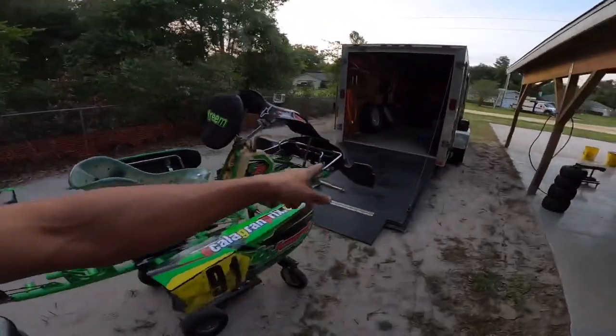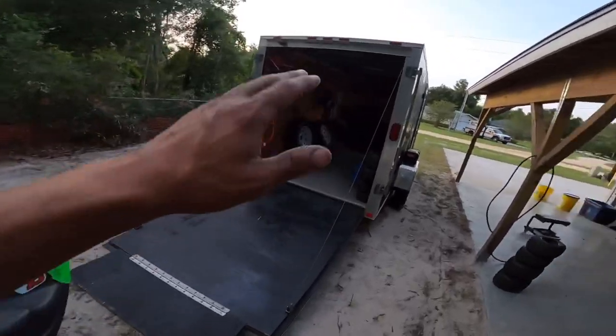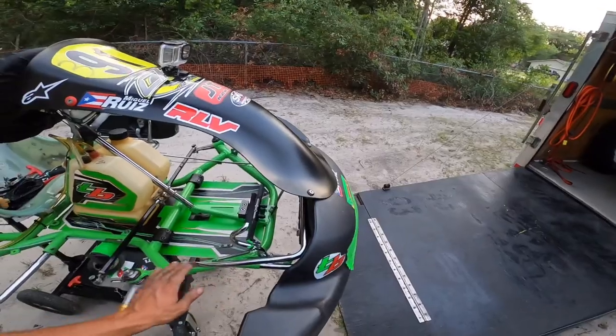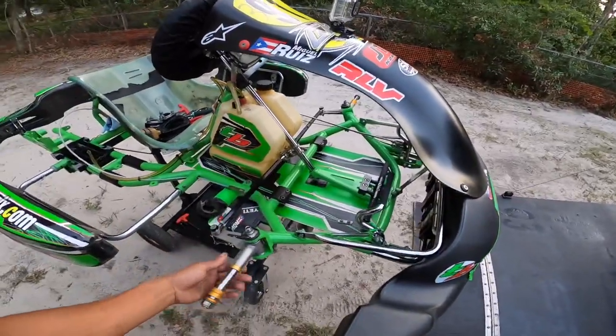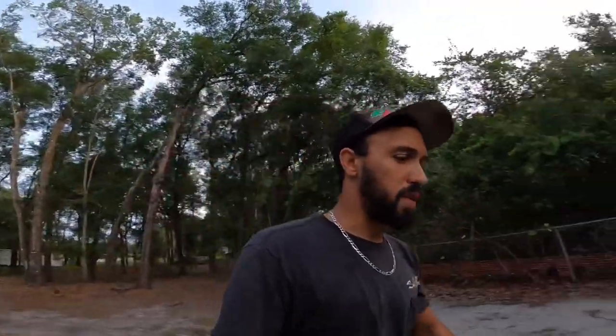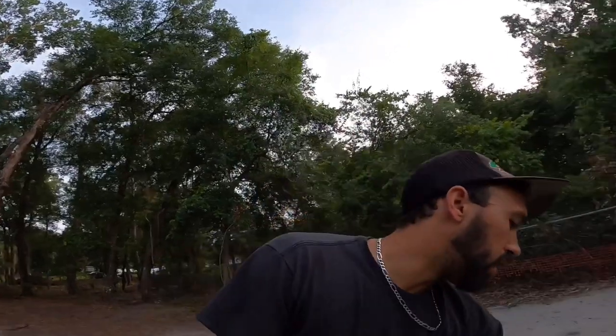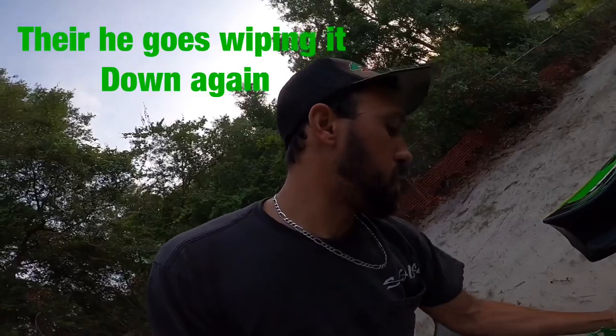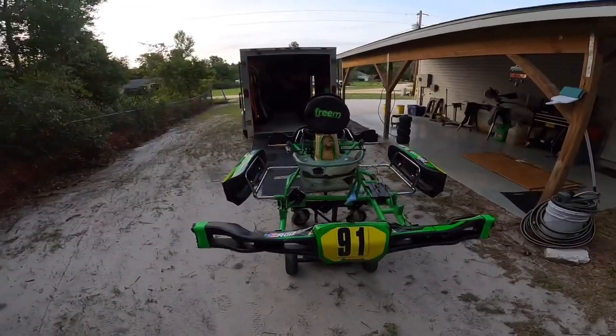I put the front bumper back on so it'll be easier when I load it back in the trailer. Other than that, pretty clean — happy with it. Every time I work on it I always wipe it down and give it one last shine.